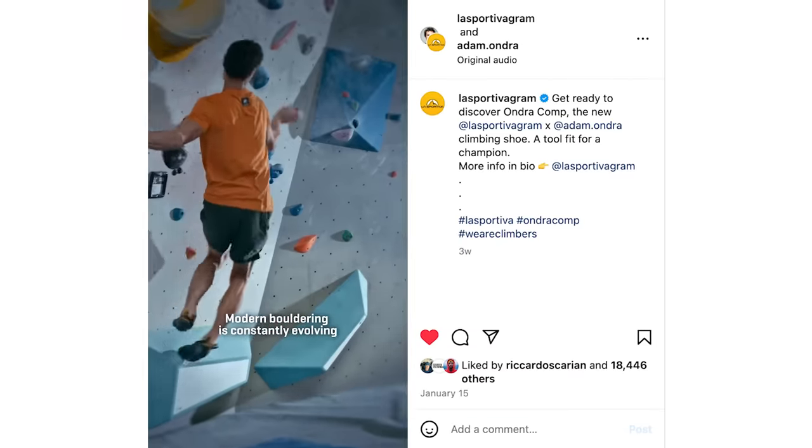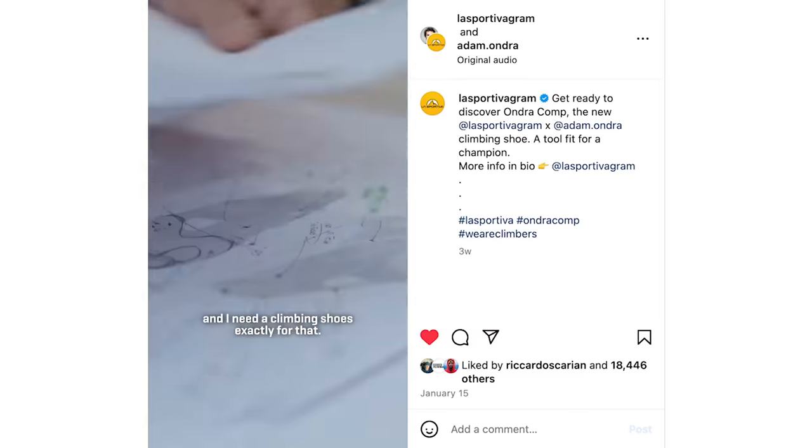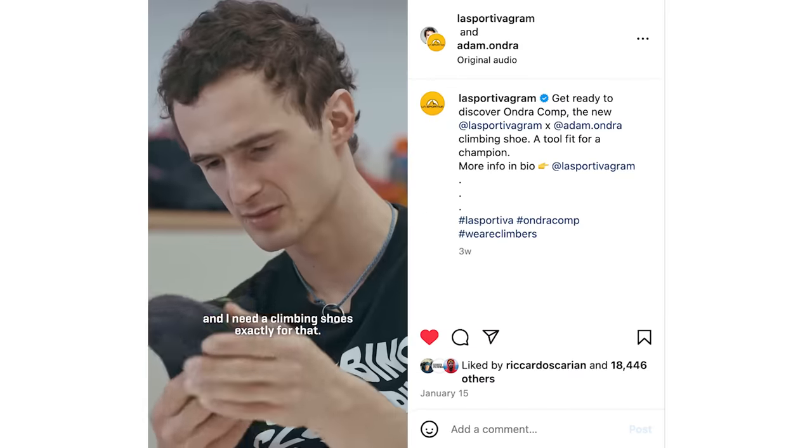Modern bouldering is constantly evolving and I need climbing shoes exactly for that. As you can obviously see, I'm here with a very special guest, Adam Ondra. How are you doing? Great. And actually we should mention that we're here at the launch of the Ondra Comp.